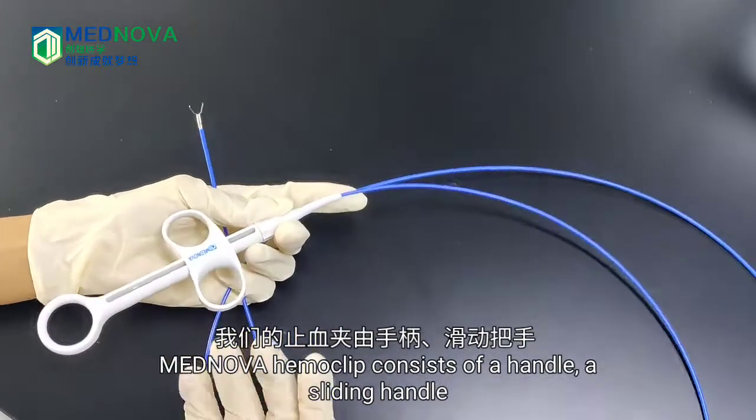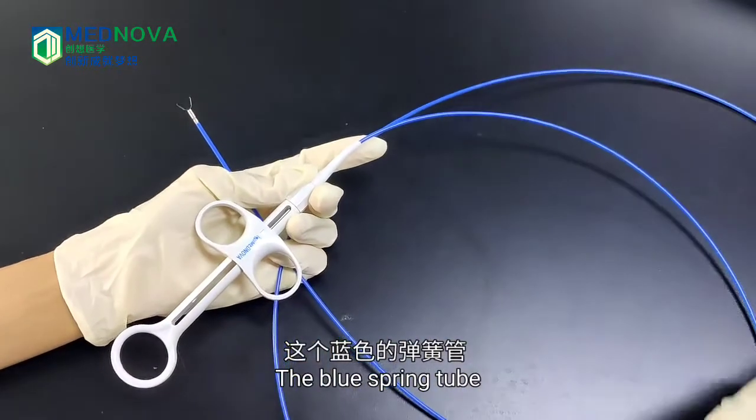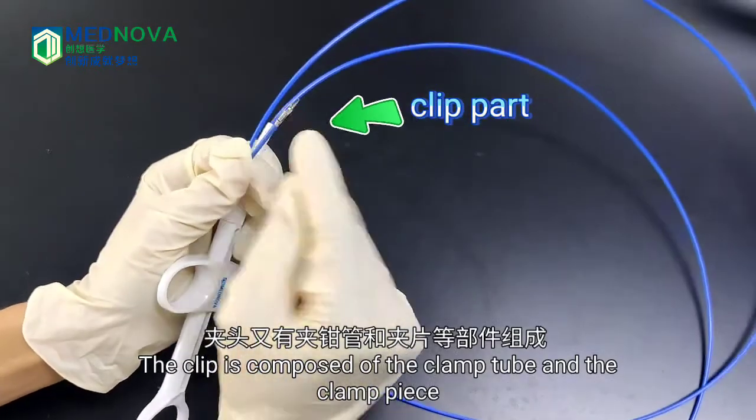Observe whether there is any abnormality in the clip and whether it can be opened and closed normally. MagNova Hemaclip consists of a handle, a sliding handle, the boot spring tube, and the clip part. The clip is composed of the clamped tube and the clamped piece.